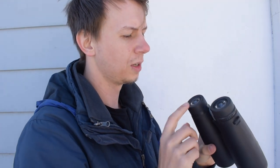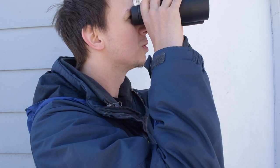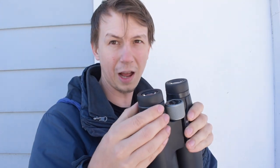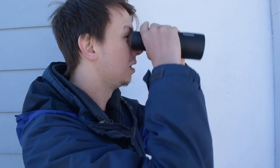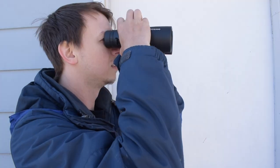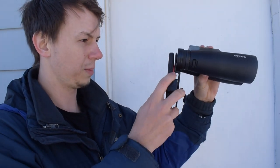Let's take a look at some of the birds here in the backyard again. Something to remember: when you look in the left eye you're going to focus with the middle knob, and then for the right eye you're going to adjust with the diopter on the right side. Let me get some digiscoping video as well — I'm going to use the adapter for this and put it on the binoculars.